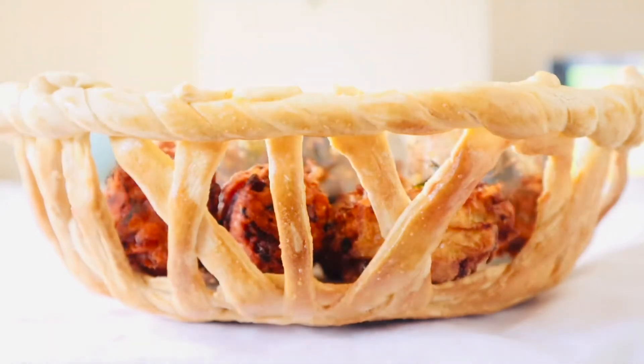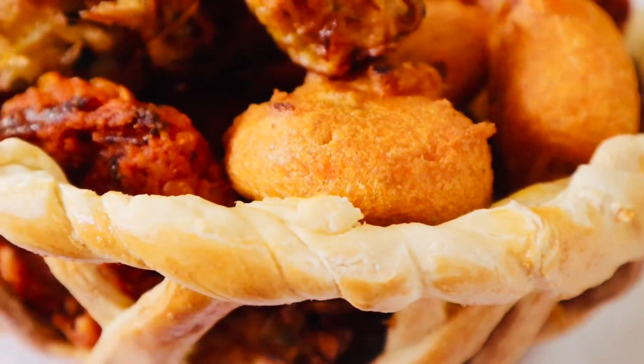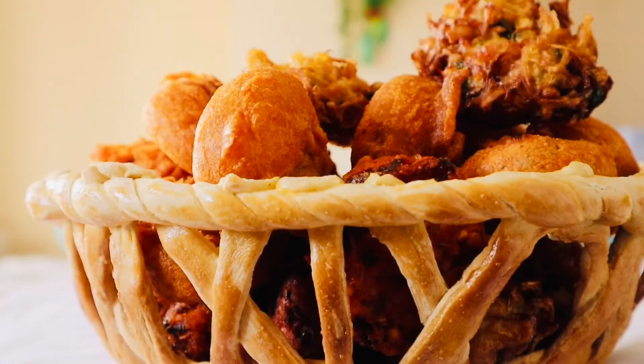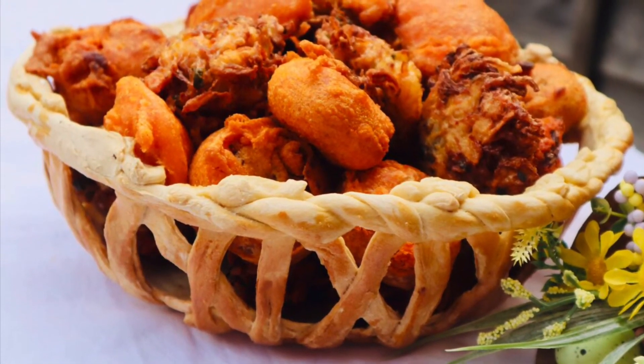Let's make a video of my family. Please like, share, comment, and subscribe to our channel. Onek onek bhalo thako, shushtho thako. Thank you for watching. Allah Hafiz.